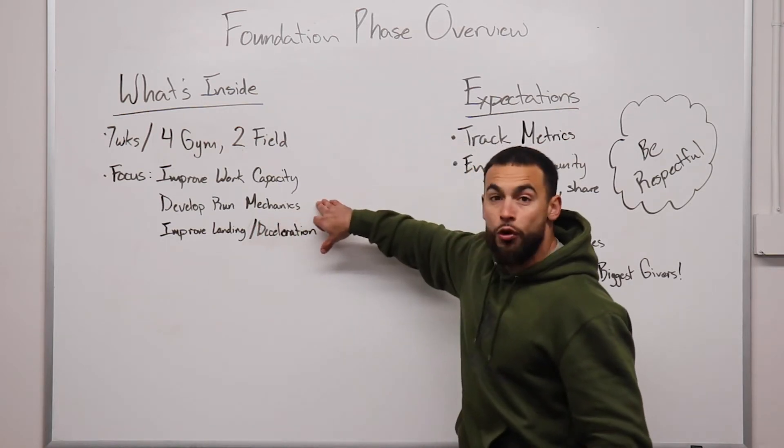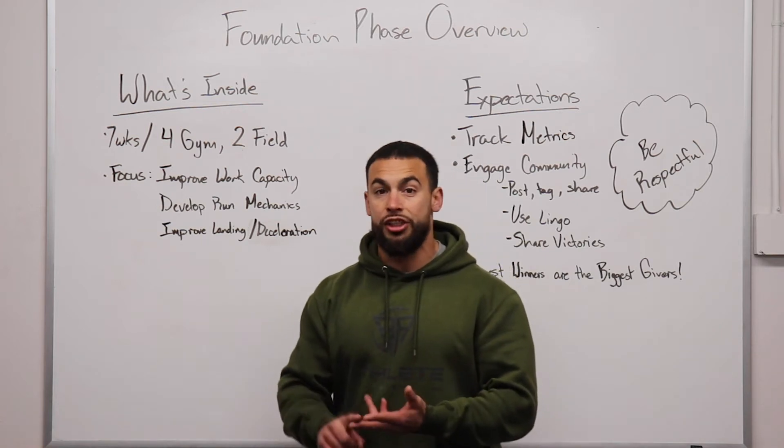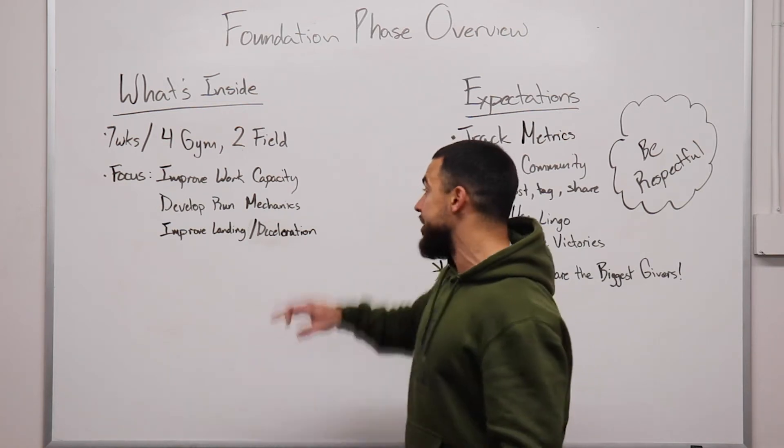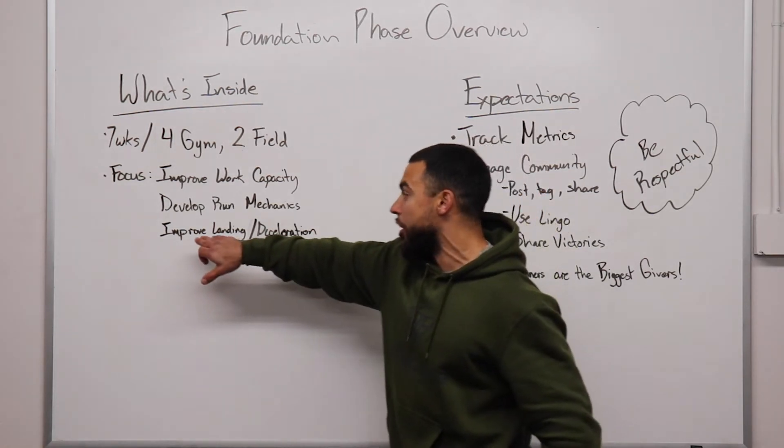We're also going to be focusing on developing your run mechanics. We're going to be working your top speed, working some multi-direction, and working your agility. Running mechanics is going to be the base of what we're doing — that's what we're improving on.